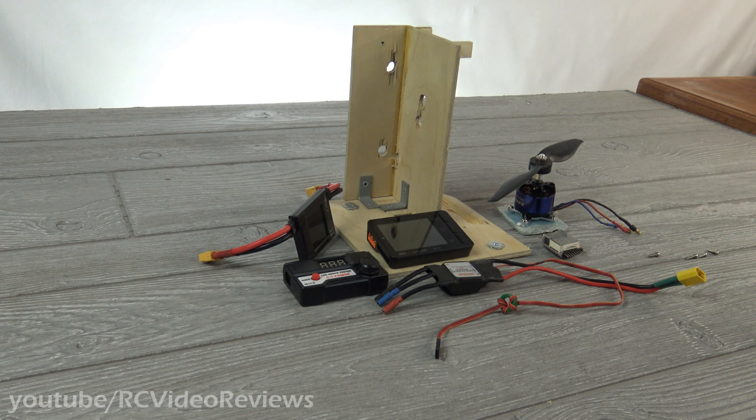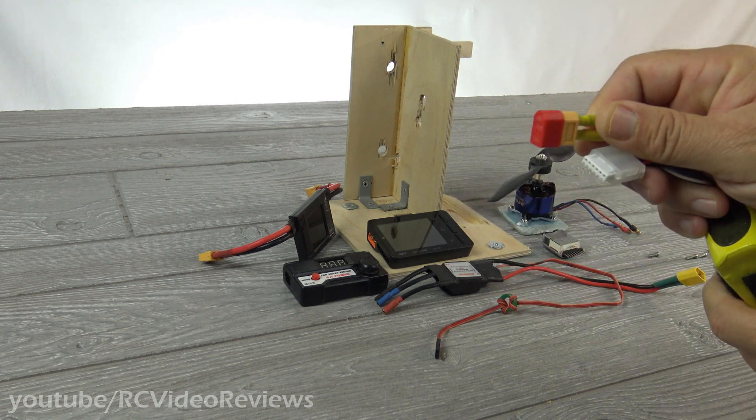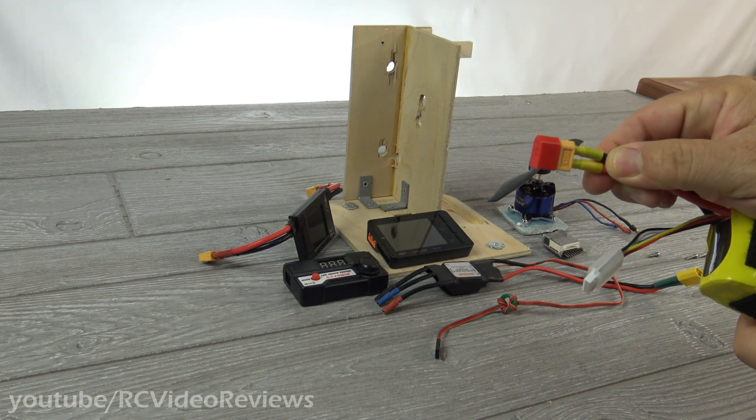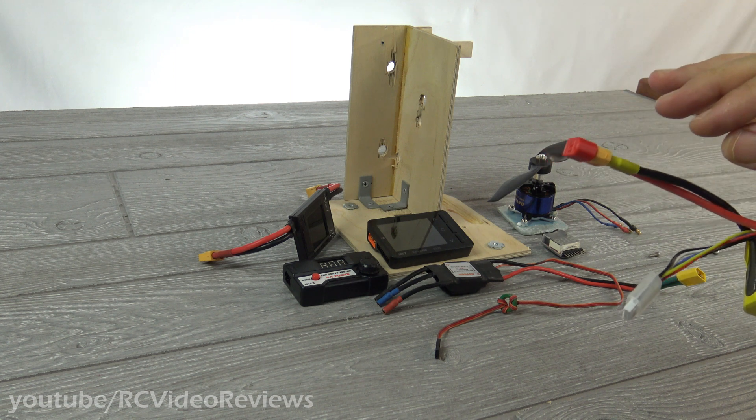When I go flying, my personal practice is that I'll charge up a bunch of batteries, go to the field and fly. And then when I come home, if I have any batteries that are still charged — you guys might remember this strategy — where I leave the little red caps on the battery. That way when I come home, if it's still got a red cap on it, I know I should discharge that one right away because it's fully charged.